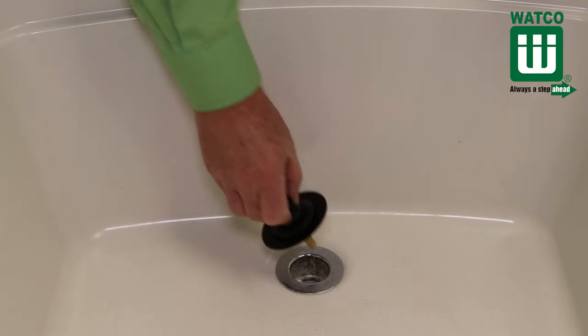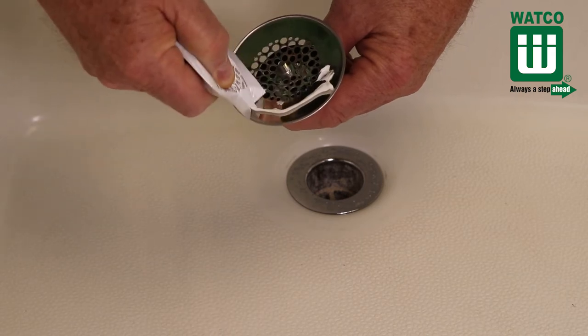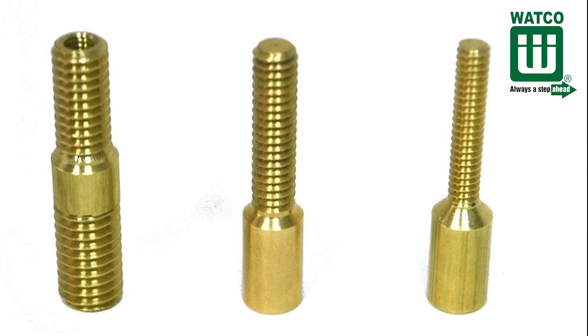It installs with a pin for drains with crossbars and with silicone for drains without crossbars. The preferred installation method is with a pin that can be purchased with the Universal New Fit. There are three different pin sizes based on the dimension of the hole in the crossbars.